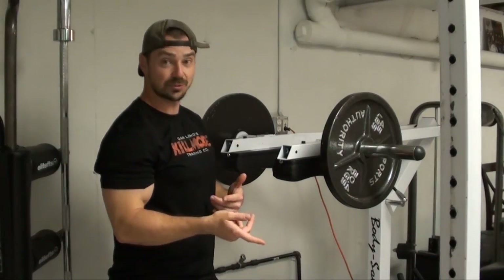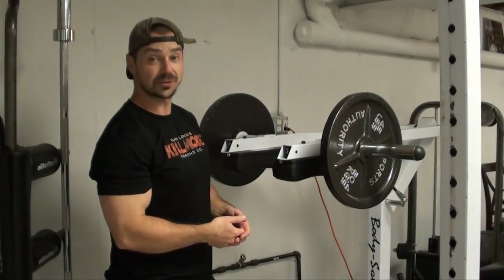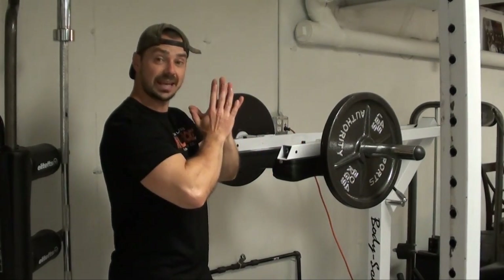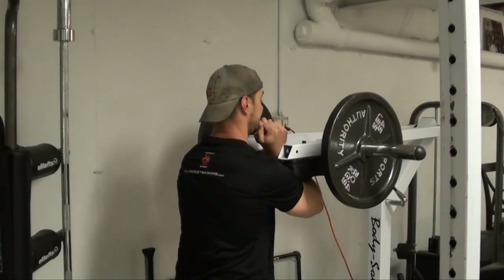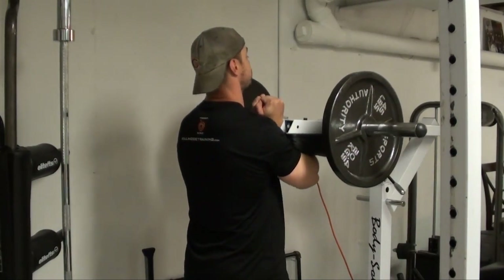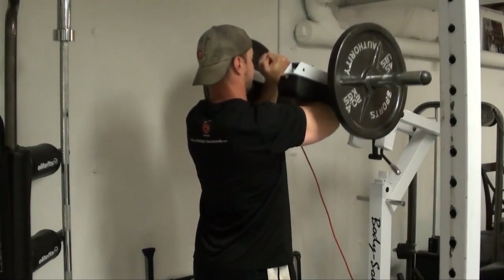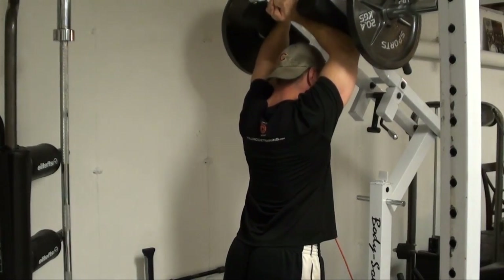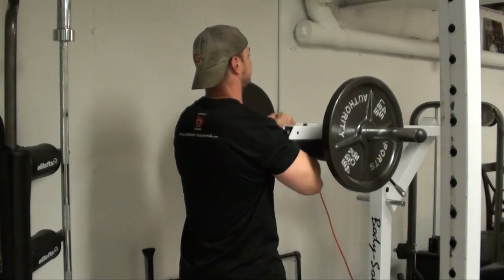So this is another one you can do if you have any tricep issues that you want to rest and you still want to work your shoulders — that's another option right here. Let me give you a quick demo of it. Hands clasped in, pads right on the elbow area, and then your arms are going to go up overhead.